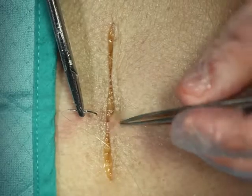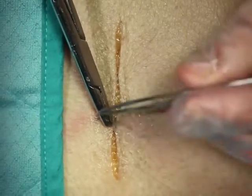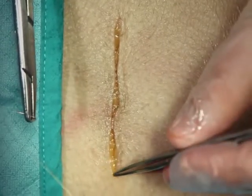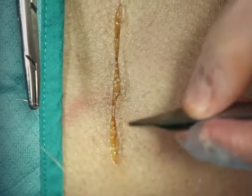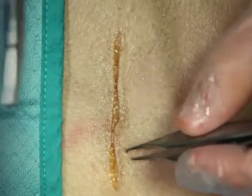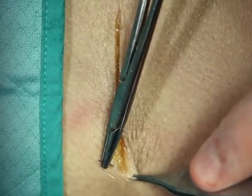Our next stitch is a running subcuticular suture. Out of all the sutures we're teaching you, this is probably the hardest to master and probably the most cosmetic closure, as you're running within the dermis deeply so there are no sutures on the outside at all. You won't see any of the railroad tracking that you would see from any of the other outside sutures. This is an absorbable suture, and we will start by burying the knot.